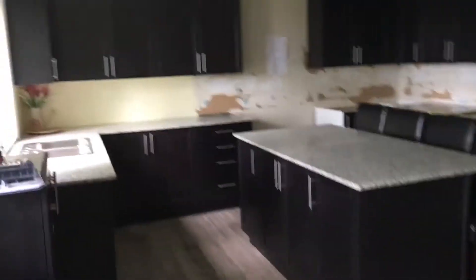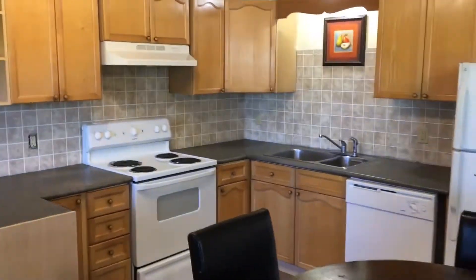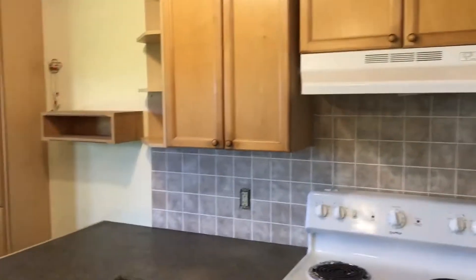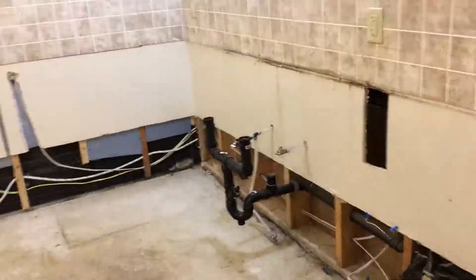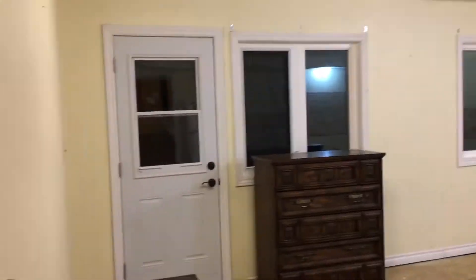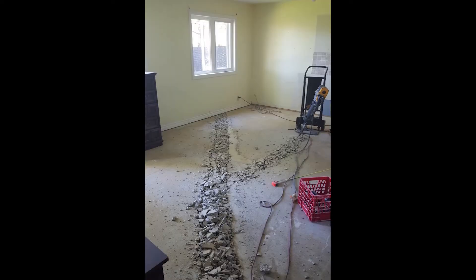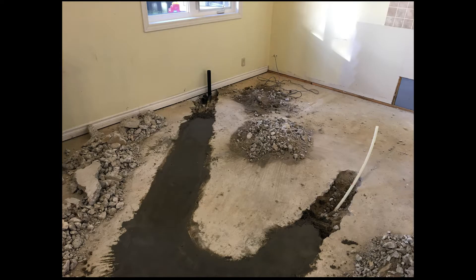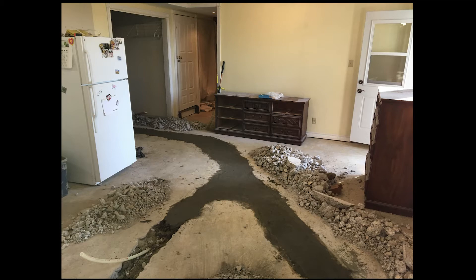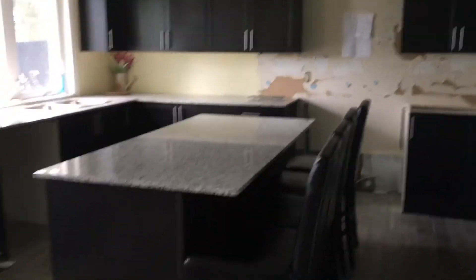Hi guys, today I want to show you what we've done about the kitchen because you've been asking how we are doing. It's not finished — technically, as you can see, it's not done yet, and I'm going to explain why. I'm also going to tell you some prices for the kitchen so you'll know the average numbers here.